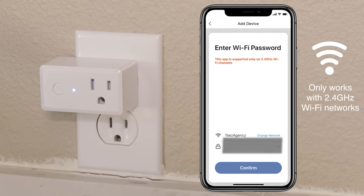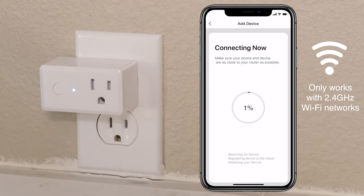Be sure the Wi-Fi network you're using is a 2.4 GHz network only. If you try to use a 5 GHz network, it will not connect. The plug will then start connecting.